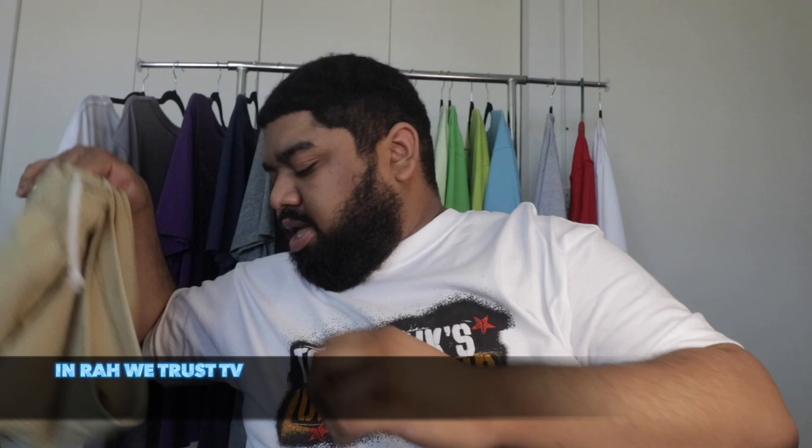Next we have this khaki tan color with the green EE logo. One of my favorites — the color on this is really nice. I've worn it a few times and definitely like this one.